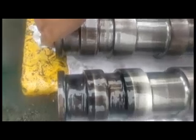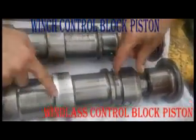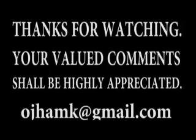As the problem remained after overhauling of the block, the other block was opened up and both control pistons were compared. Both were found to be different as indicated. The control block was swapped and the problem resolved. Your valued comments shall be highly appreciated.